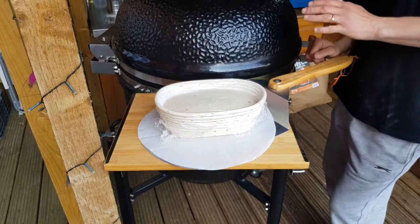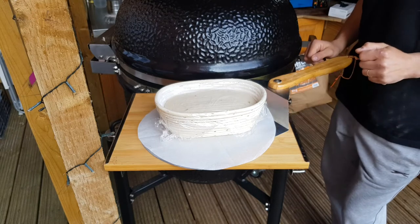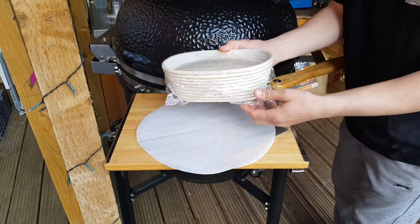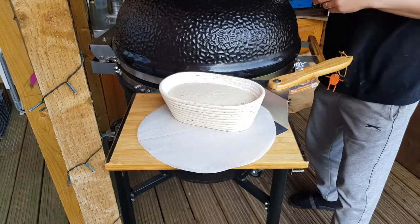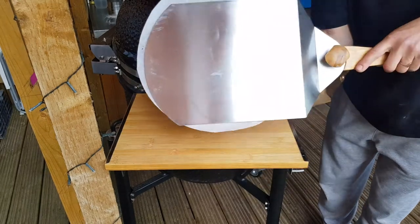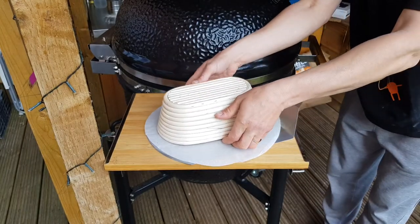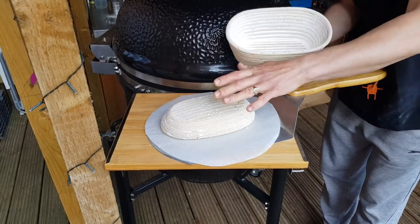Temperature on the grill is 220 degrees Celsius, so I can start prepping the dough. I'm using baking paper which will be easier to slide onto the pizza stone. Carefully take the dough out — and beautiful, it comes out perfectly because we used the cornstarch yesterday.